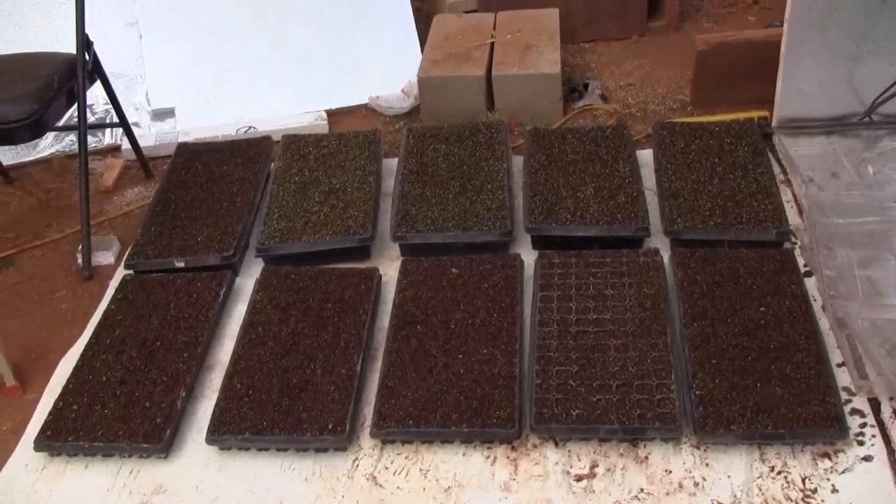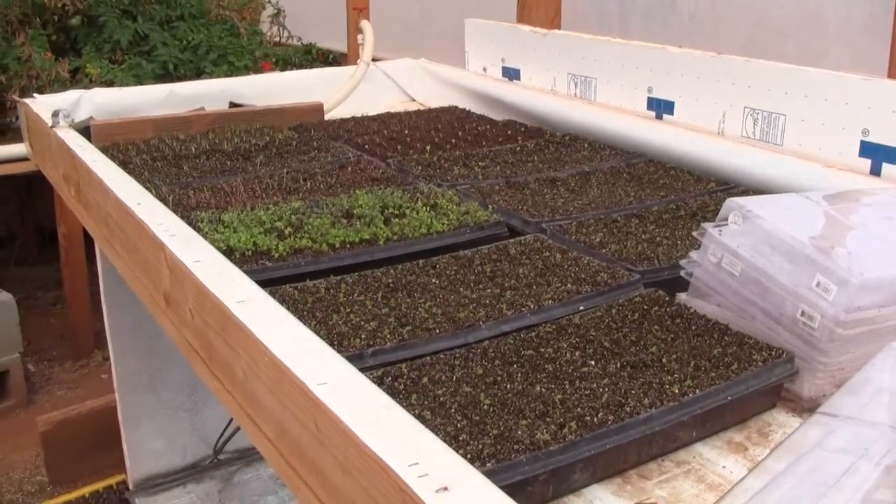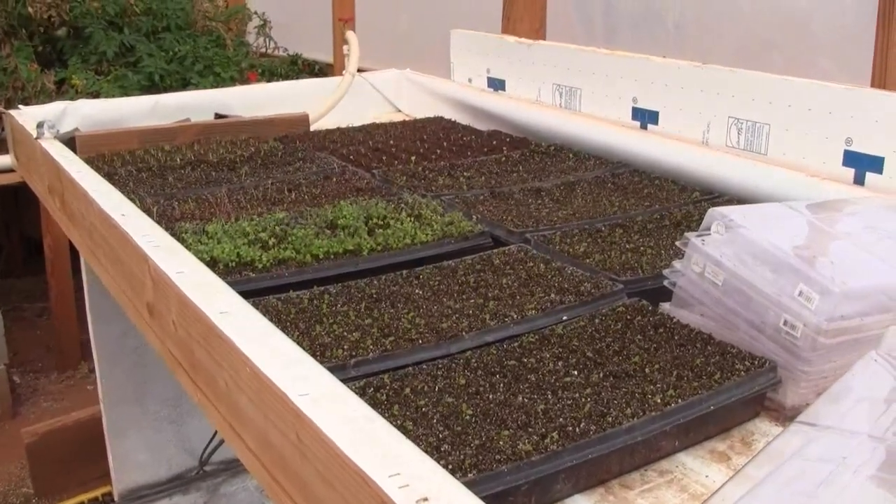So that's the update — germination is working dramatically better. You can just see, standing back, the difference between the two. This is Ross at Woodfire Power — have a great day.